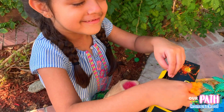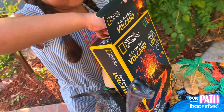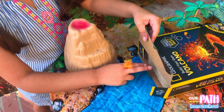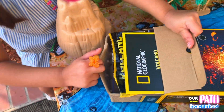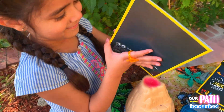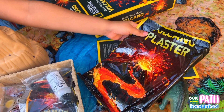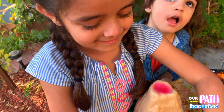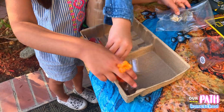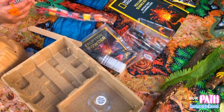I'm going to open this and we're going to make a volcano with it. It even has a book. It has this — a volcano plaster. Wow, there's so many things in the box. There's a rock!